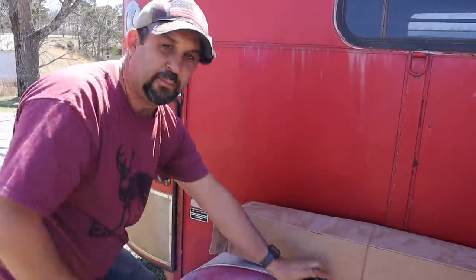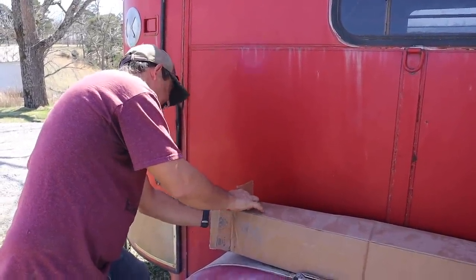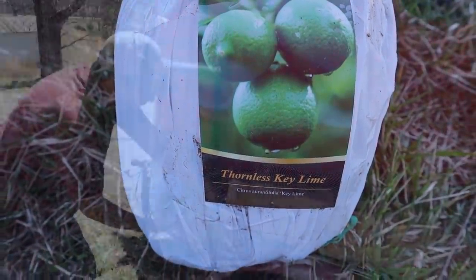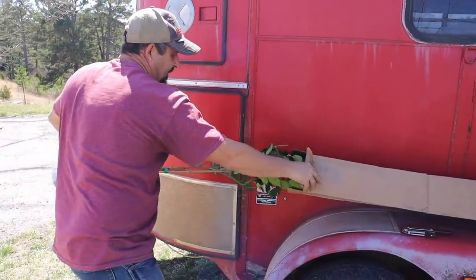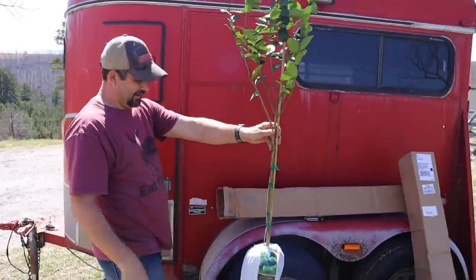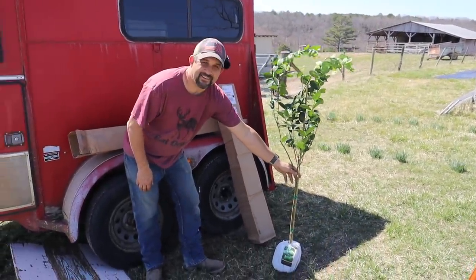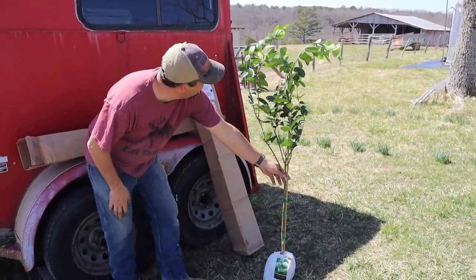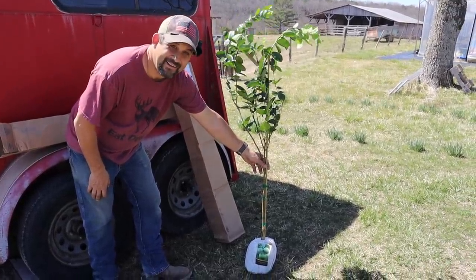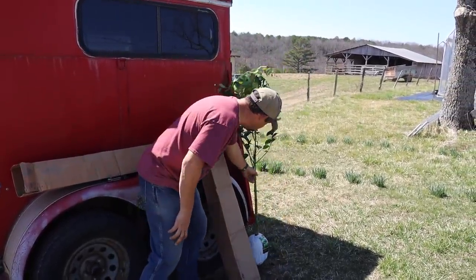Okay, it looks like this is the thornless key lime — and it actually has blossoms on it! Look at that, you guys. Can you believe what you can get through the mail these days? Isn't that awesome? I'm so used to seeing bare root trees with no leaves on them that it kind of surprised me, but that's really exciting. It is really exciting — it's like instant gratification. We just skipped two years!